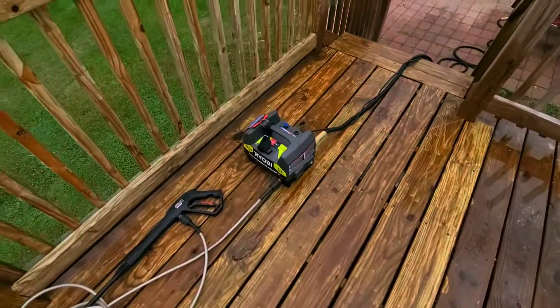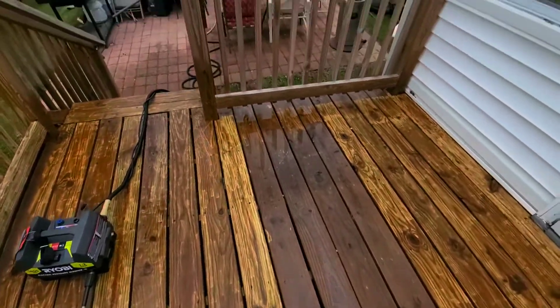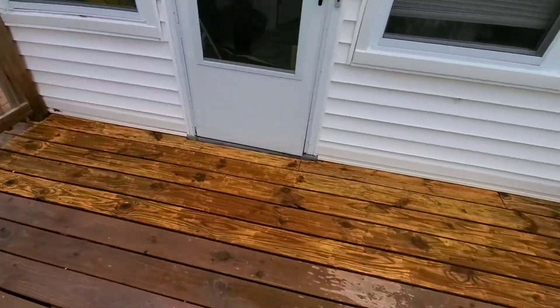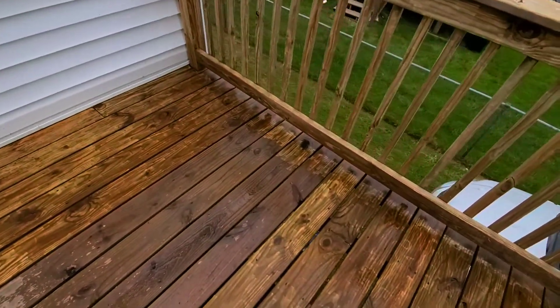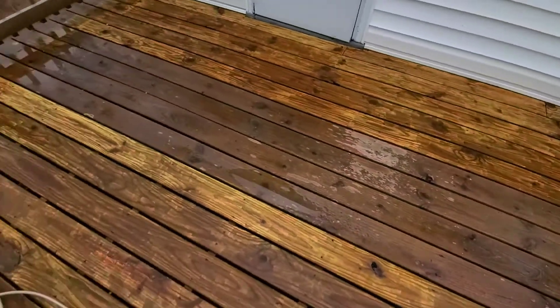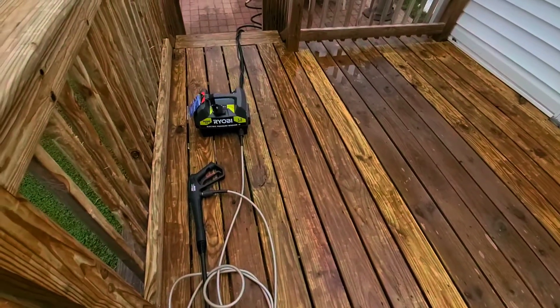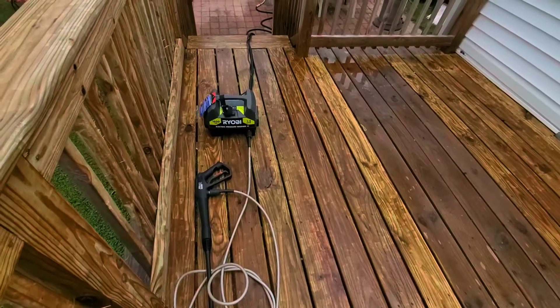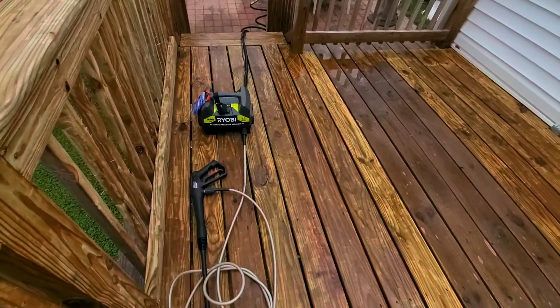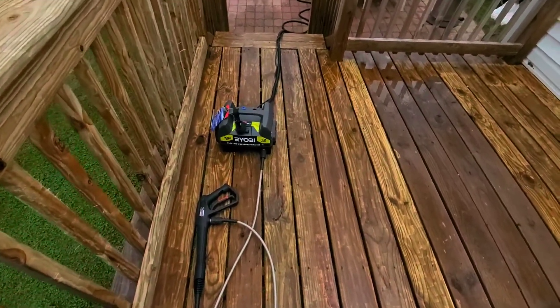Well, it's not one of the big 2000 or 3000 PSI units, but it's pretty much doing the job and I'm getting the gray out. So I went on here trying to find a video about this to see how well it works.